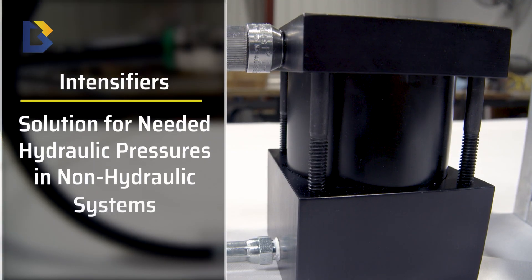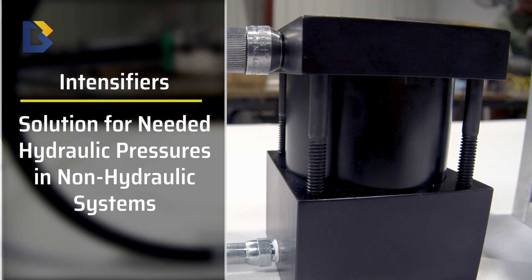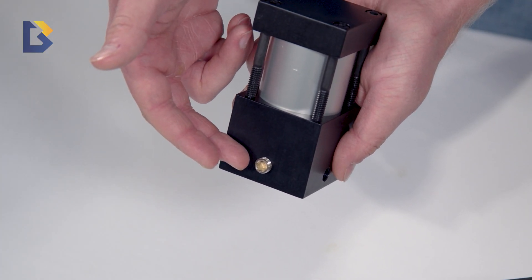A customer had a tooling fixture that they needed to hold, and they needed the force that our hydraulic brake can provide, but they didn't have a hydraulic system. So instead of buying a complete hydraulic system just to power the one brake, we were able to offer an intensifier so that they could just use their shop air.